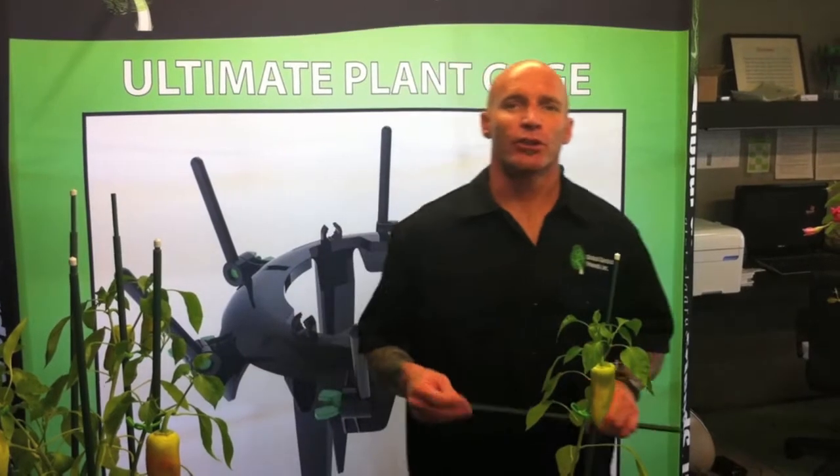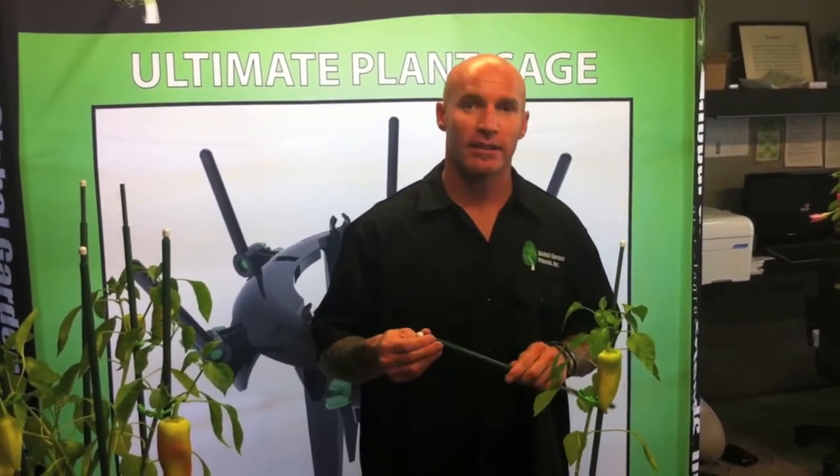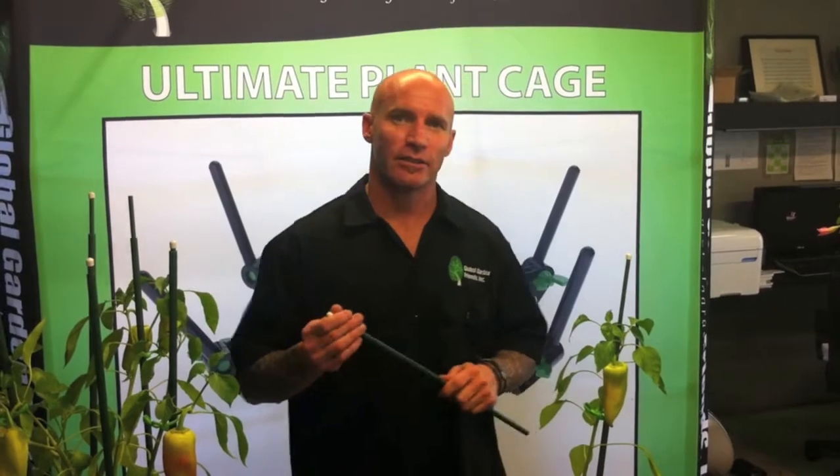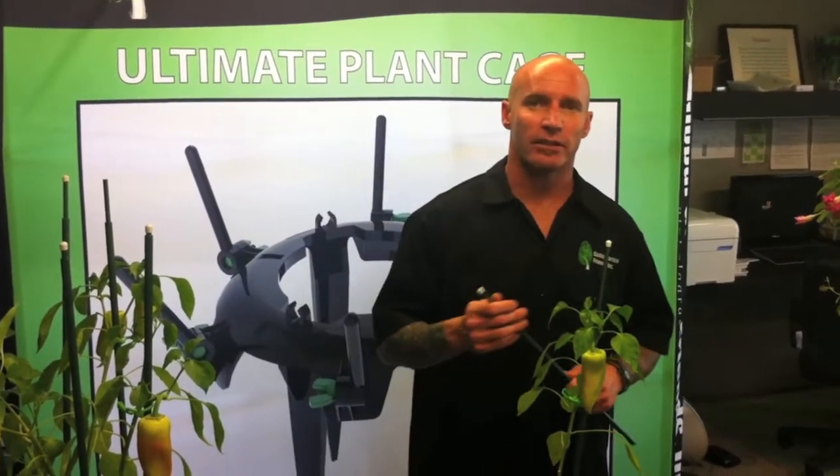Hi, I'm Mike Donaldson, founder of Global Garden Friends, and I'm going to show you our other product which is a direct competition with bamboo or any kind of stakes out there. The benefit to ours is that they do not rot, they are recyclable, and they extend so they grow with your plants — and they're nicer to look at than just some other sticks in your garden or house.